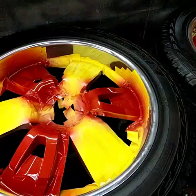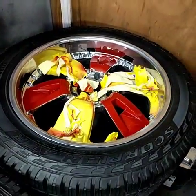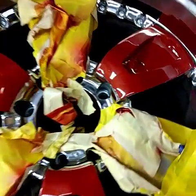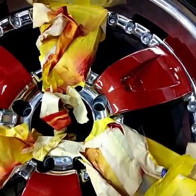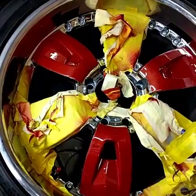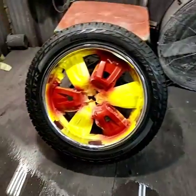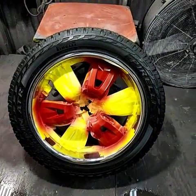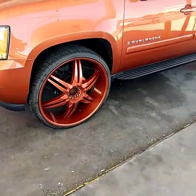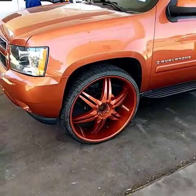I've got some of the finished product on the custom painted wheels for the Hummer from the beginning of the video. As I explained, three spokes will be the same color as the truck and three spokes will remain chrome. We're pulling the tape, cleaning the wheels, and mounting them on the truck. I'll show you the tape work and the painted wheels, then give you the finished product on the Avalanche.